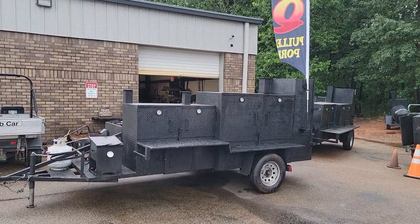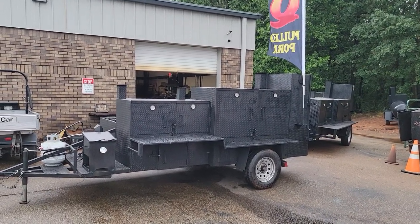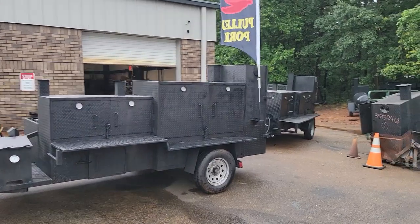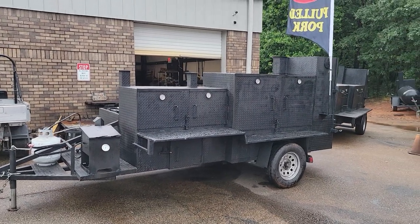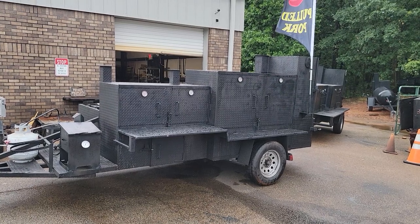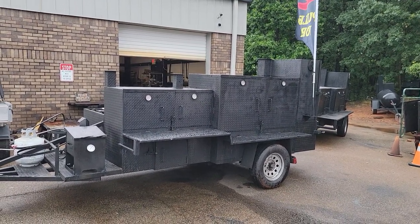Mega Godzilla is part of our trade-up program. A pitmaster is coming today to look at both. So if you're a pitmaster and want to start a mobile restaurant business, want to be ready for July 4th, summer football games, give us a call, holler, or text.